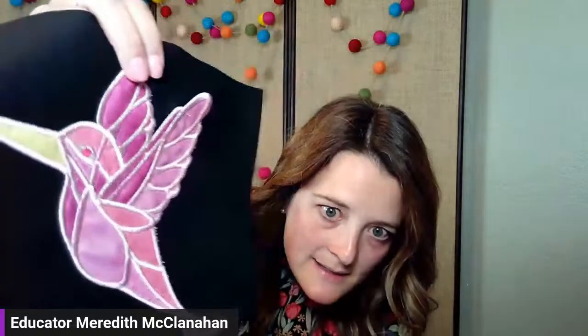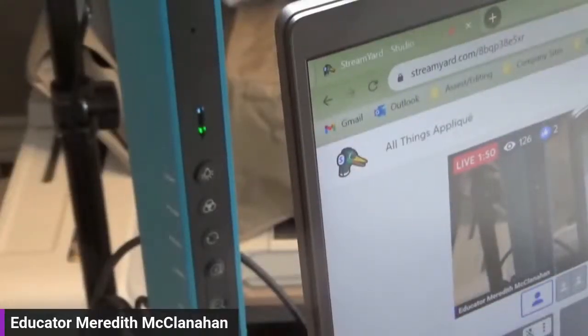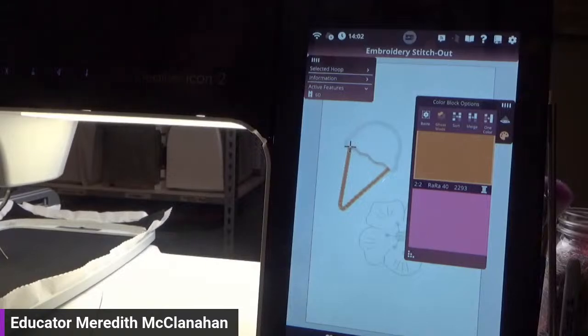We're going to start with just basic, normal embroidery appliqué — that looks like this: clean satin lines, appliqué with a couple different colors and stitching over it. This is a built-in design. All of the designs I'm using today are built into the PFAFF Creative Icon 2, so you can practice all of these yourself. I'm going to show you on the machine where you can find the different types of appliqué and the step-by-step for how to do them.